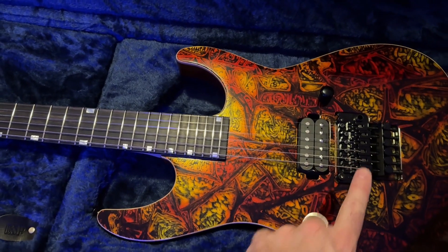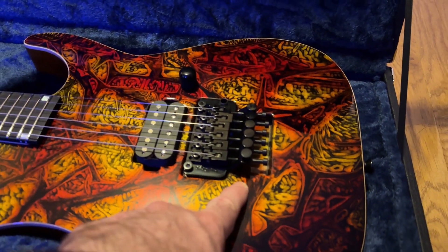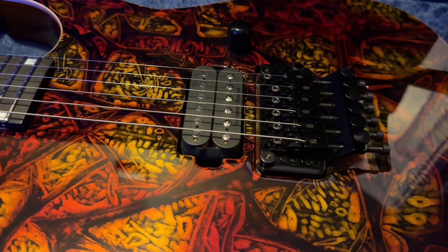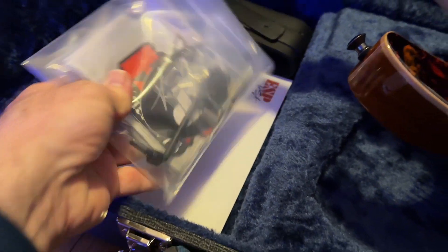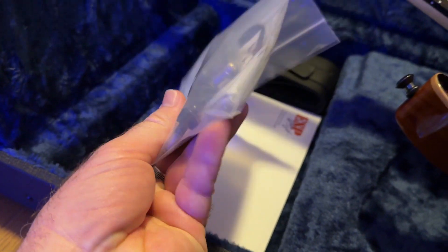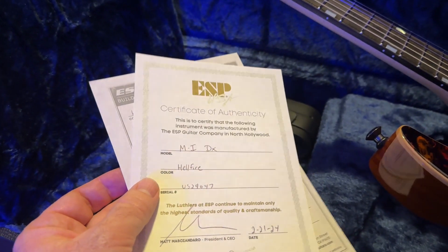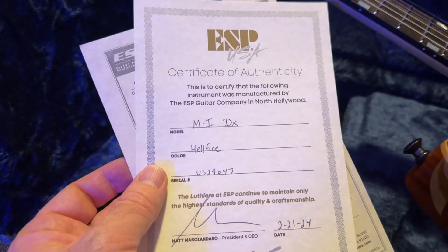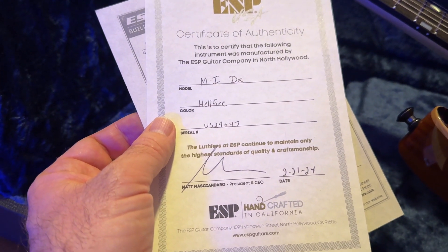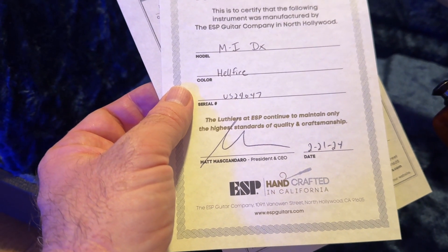I'm happy to have the original Floyd Rose — it is recessed in the back. Case candy: allen wrenches, whammy bar. Certificate of authenticity printed on really nice paper — M1 DX Hellfire with the serial number. Matt signed it; I don't want to butcher his last name but he's the president and CEO. That's cool.